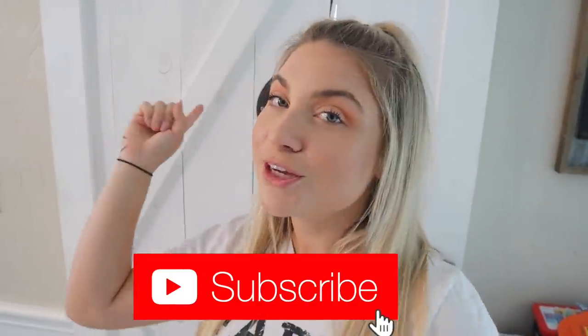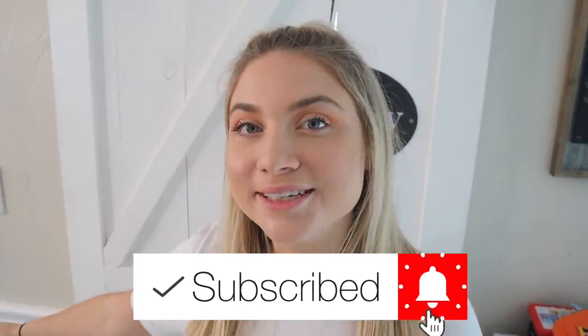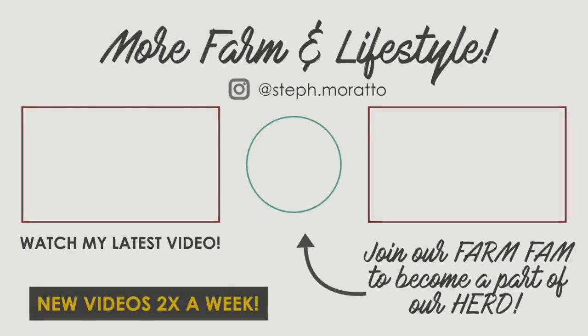That was so much fun — that is me making all my dogs' costumes! That was actually a lot harder than I thought it was going to be. They were kind of tricky but we got it done and they were all so super cute. My absolute favorite one was the duck — I want you guys to tell me which costume was your favorite in the comments. I hope you liked this video and if you did, go ahead and give it a big thumbs up. Don't forget to subscribe to my channel down below so you can join our herd, and I'll see you in the next one. Bye!